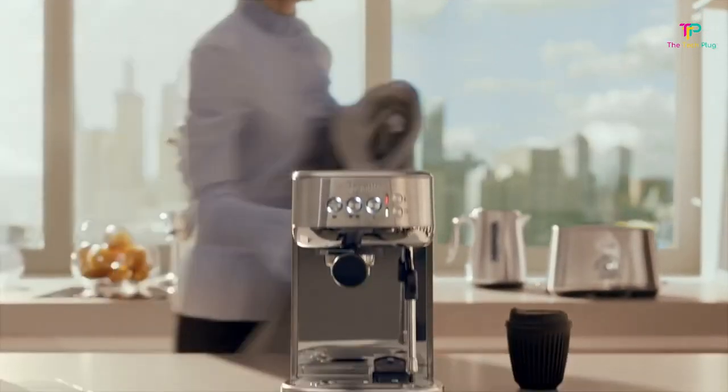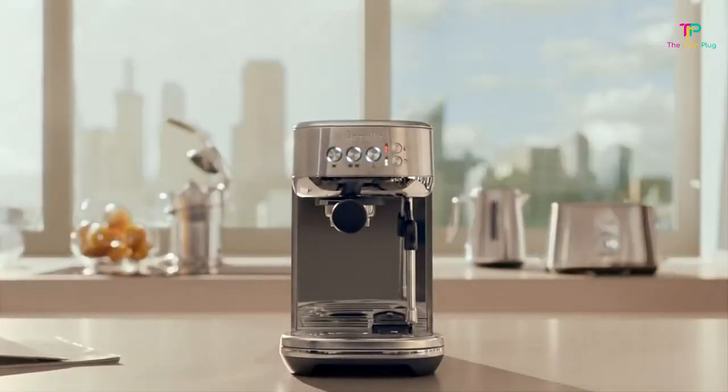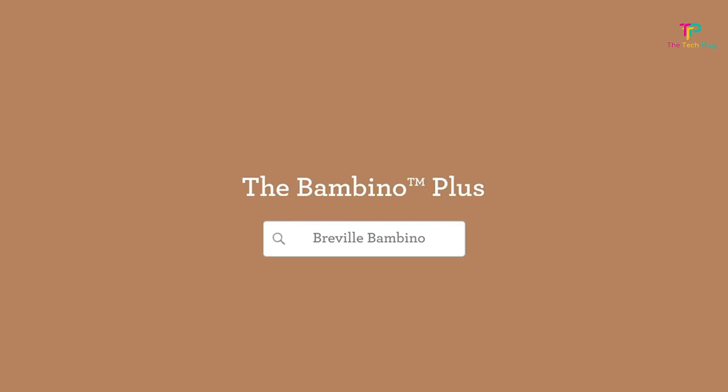Choose between a single espresso or a double espresso, plus steamy, frothy, or very frothy milk. We appreciate that this machine heats quickly, isn't too loud, has a small footprint, and can be wiped down easily.